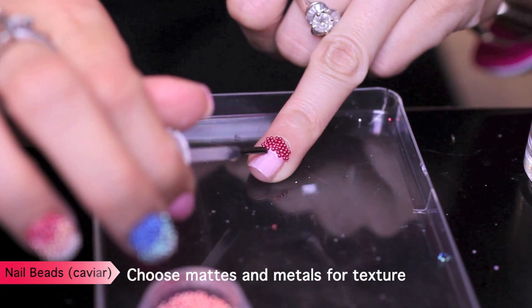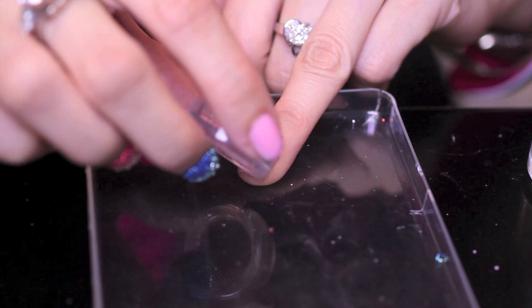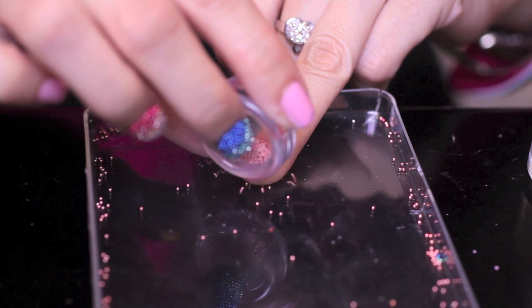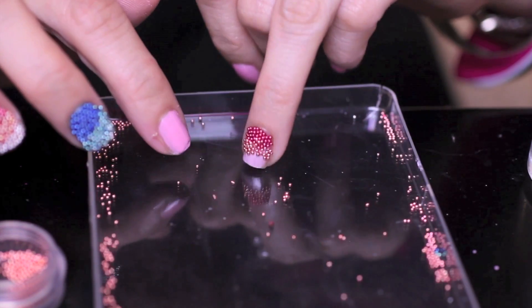Now repeat those steps again, but only apply the resin to the middle of the nail. If you don't have resin, you can get it at Sally's. Shower your nails with some more beads, then use your toothpick to maneuver them into place. Now pour the beads back. You can see why I only do one accent nail.